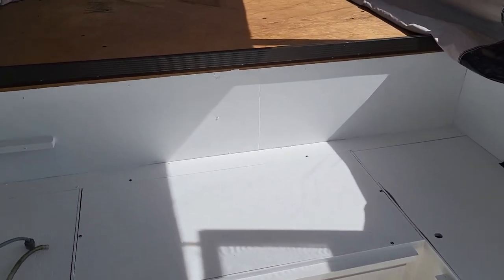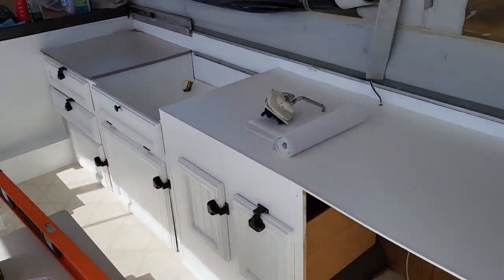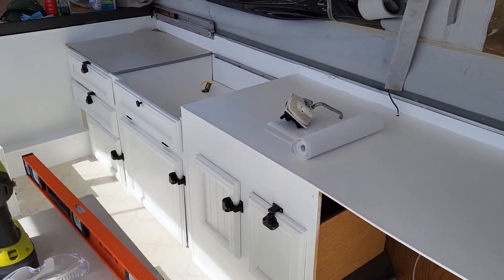It kind of goes with my black, red, gray, and white theme anyway. So that's it for the cabinets — I'm very happy with how they turned out.